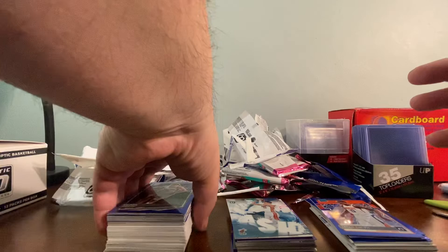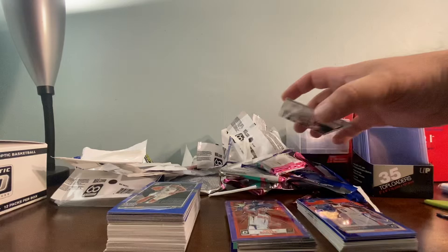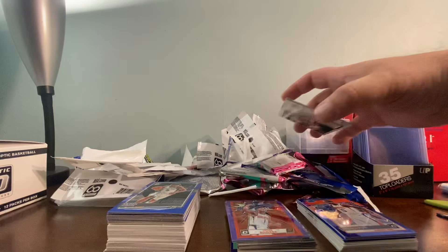Thanks for stopping by, guys. Here are the hits — in my opinion the best pulls — and also the Devin Booker My House Purple. I'm going to find out how much that is, but I think it's probably about a $20 card. The next video I'll be doing is a Donruss Holiday box, so come back for that. Take care, bye!